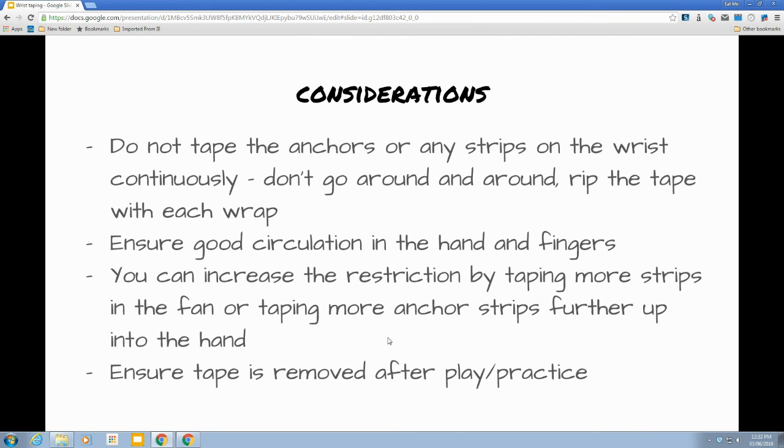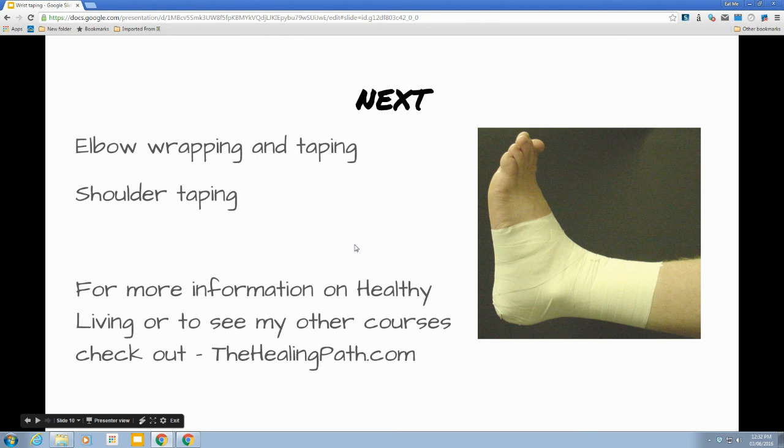You can increase the restriction by taping more strips in the fan, or by taping more anchor strips and taking those further into the hand. We started our first anchor right at the wrist joint, but you could easily move that up into the hand, which is going to restrict wrist movement more. As always, ensure tape is removed after play and practice. Next, we're going to move on to elbow wrapping and taping, and shoulder taping. For more information on healthy living or to see other courses, please check out thehealingpath.com.